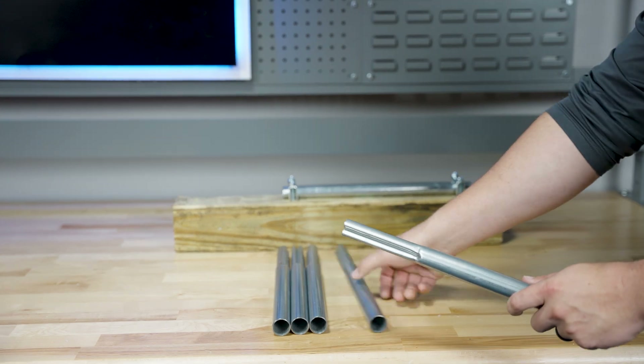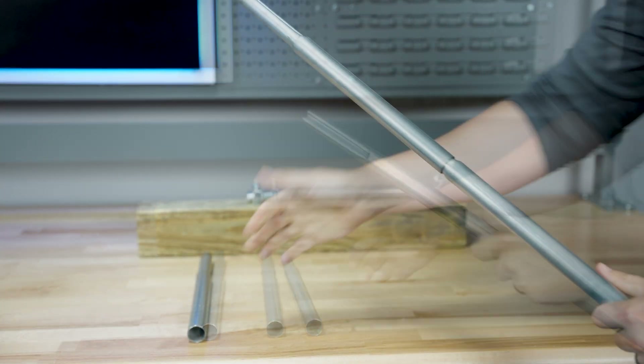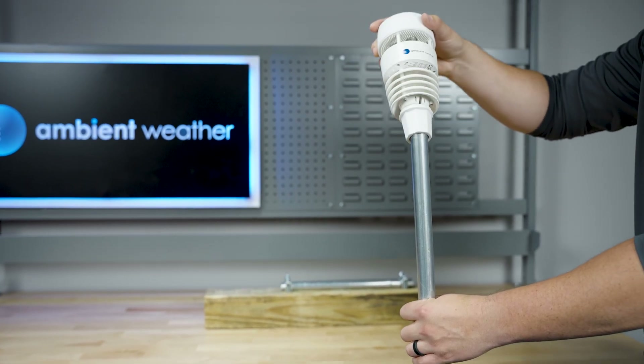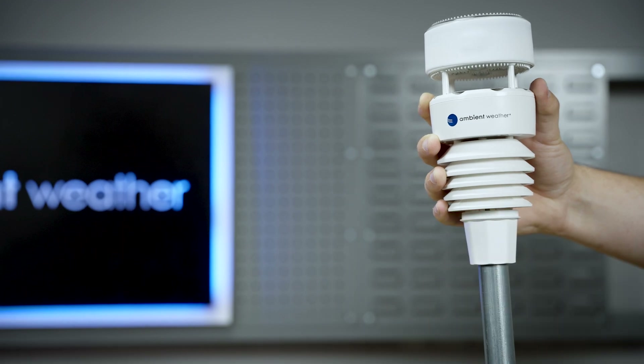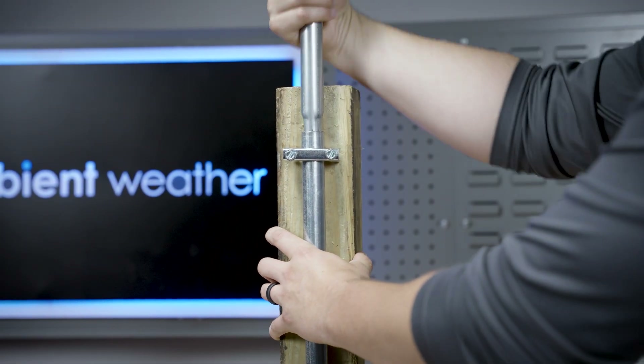Next, fit the pole sections together by pressing the smaller ends into the larger ones until secure. You can omit sections for a shorter height. Loosen the WS-4000 collar, place the station onto the top of the pole, and tighten the collar to secure it. Place the assembled pole into the base, and you're ready to start monitoring your weather.